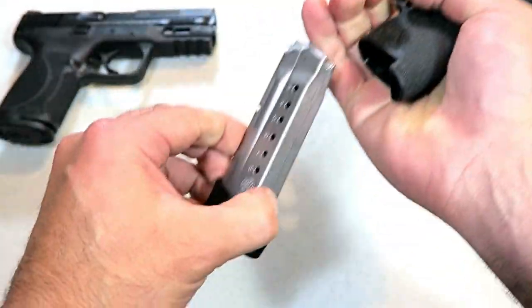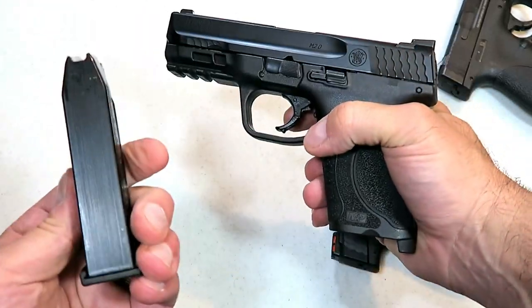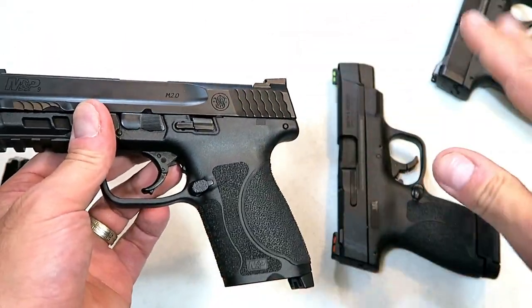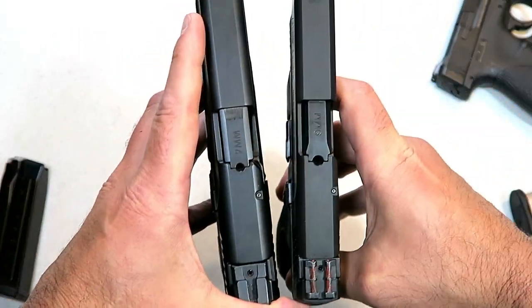Here is a 2.0 compact — this has a 15 round mag. You can compare it to the Glock 19 and the Glock 48. It's sort of the same idea, but we have four inch barrels, and we'll see that the Shield is much thinner.